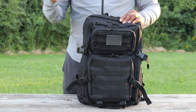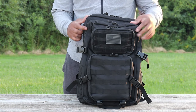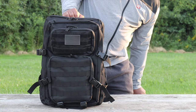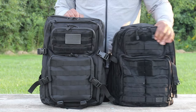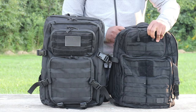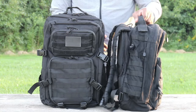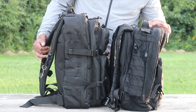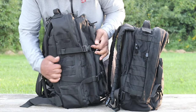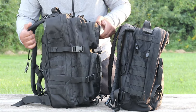This is a three-day or 72-hour pack. I want to bring in a Rush 24 pack - which is for 24 hours - just to give you guys a quick side-by-side. This is a 5.11 Rush 24 pack. You can see the obvious height difference and a difference in width. This bag is compressed at the moment because it's nowhere near filled to its full capacity.